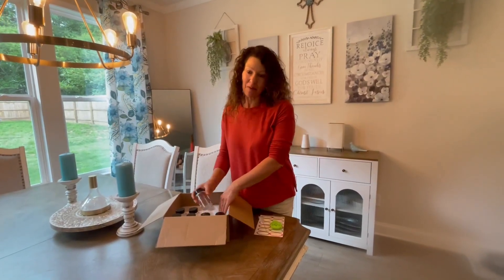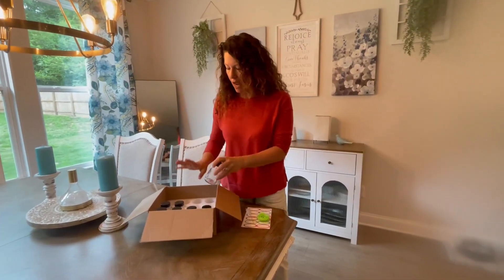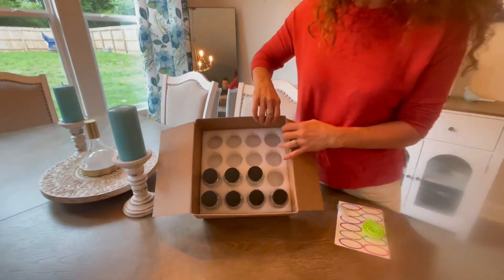Hey, jumping on quick to share with you about this 16-piece, 4-ounce glass jar set. I purchased these from Amazon, just got them in. I have some of them in the dishwasher already, but I just want to show you first off how nicely everything was packed.